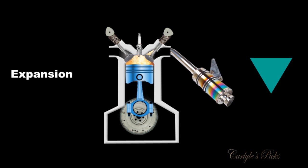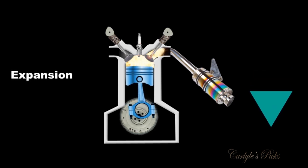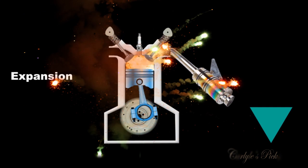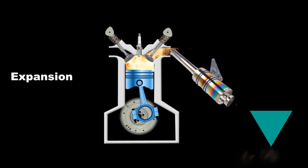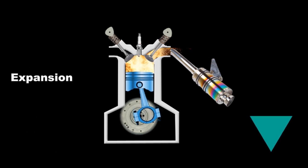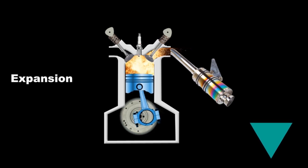Down! The piston's going down — because you have just introduced spark. This creates an ignition. Boom! You have an explosion in the combustion chamber which slams the piston down, and at the bottom of that stroke you have completed your power stroke. Both valves are still closed in the power stroke, just like they were in the compression stroke.